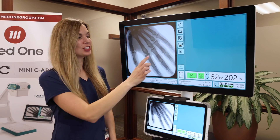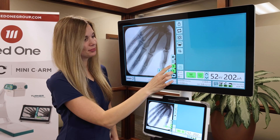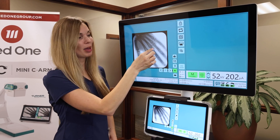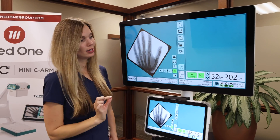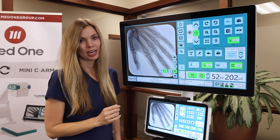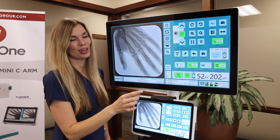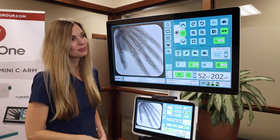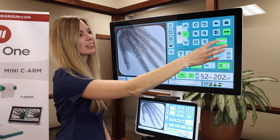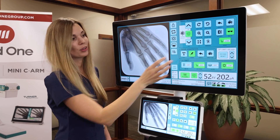Now that you've taken an image, you can touch your main window for some image adjustment buttons. You can mirror your image, adjust your contrast and brightness, use two fingers to zoom out or zoom in, and rotate your image. To undo those changes, simply hit undo. If you swipe to your image processing screen, you have these same buttons as well as a few more — you can negate your image, remove personal identifying information, enhance the edges of your x-ray to your desired preference, and annotate on your image with either a text box or by drawing on it.